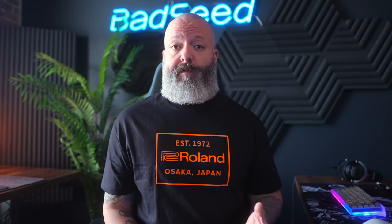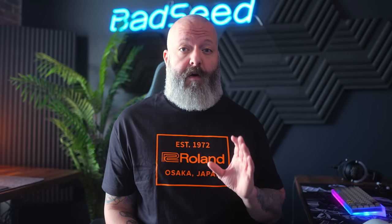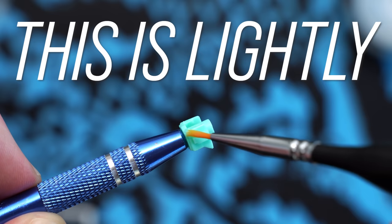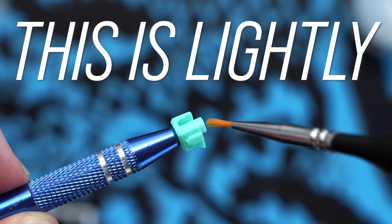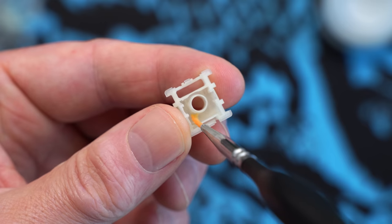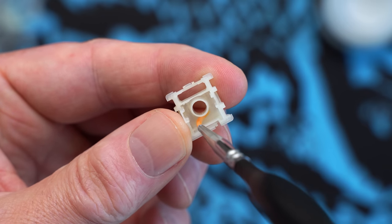After experimenting with a few different methods, here's how I lube these. Block off a couple hours and remember: less is more. Starting with the stem, you just want to lightly do the rails and the sides. Lightly means you can just see the reflection of the lube — if you can see the white of the lube buildup, you've gone too far. Then I like to do a light layer around the lower stem and the floor of the bottom housing.